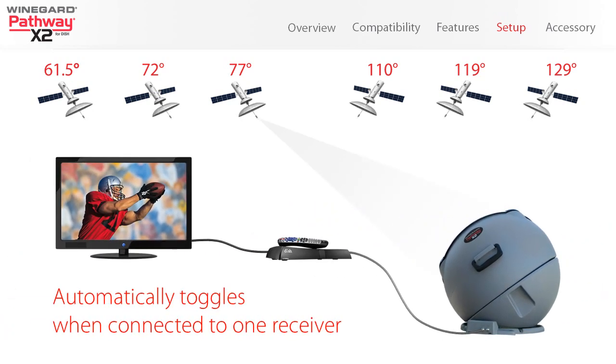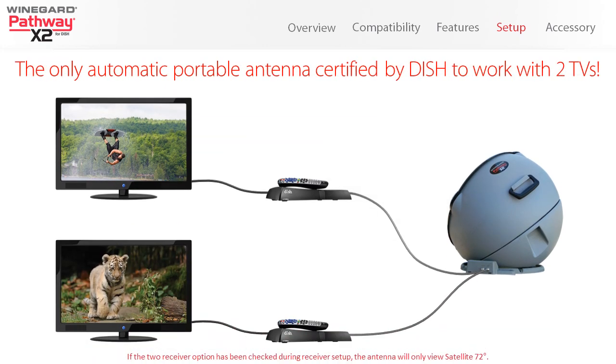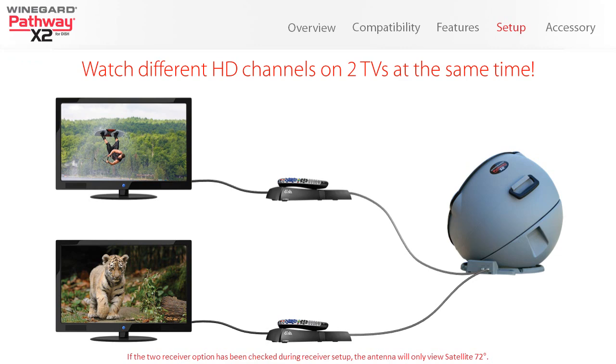With one receiver, the antenna will automatically move between satellites for seamless viewing. With two receivers, you can view two different channels on two TVs at the same time.